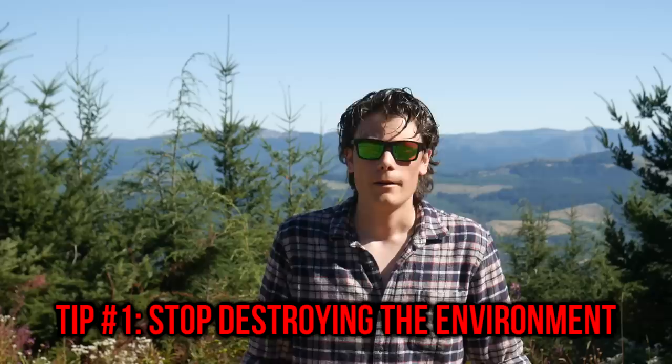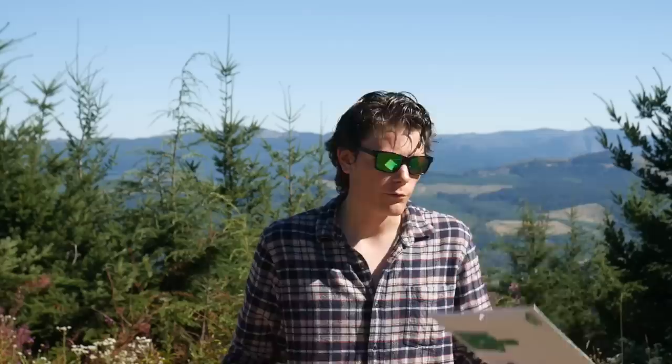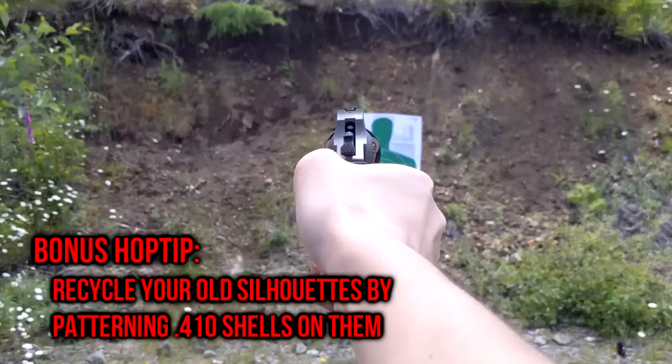Tip number one for shooting on a budget is don't shoot the big green silhouette targets. These things are way too big — this is just a waste of ammunition. I cannot tell you the number of times I've seen people post pictures online of one of these big green silhouette targets just completely riddled with holes. They're very proud that they shot a whole box of 50 rounds and got them all on paper. Basically, all you did was waste 50 rounds, and you wasted a lot of paper because one of these is so big you could probably get 10 good bullseyes on it.